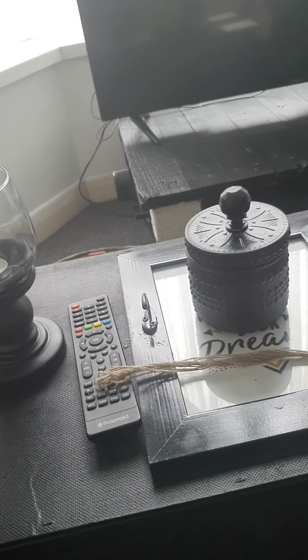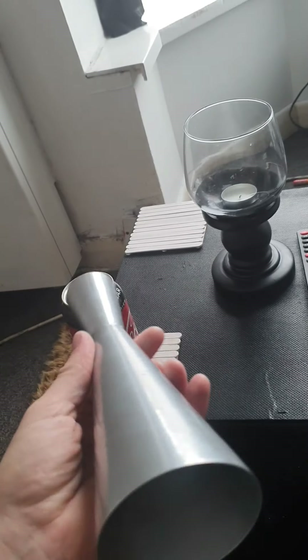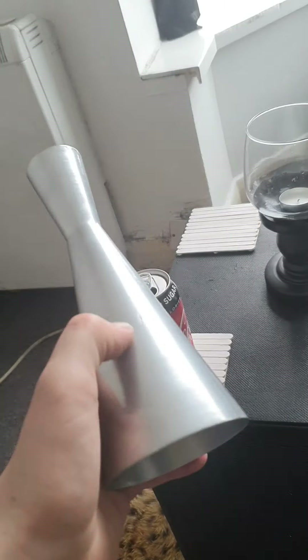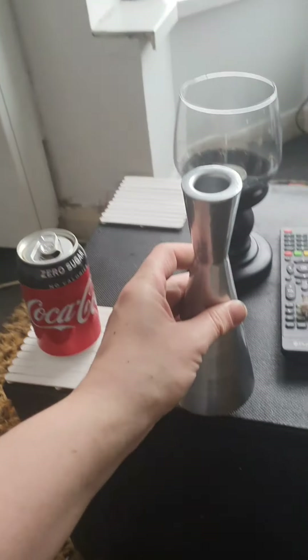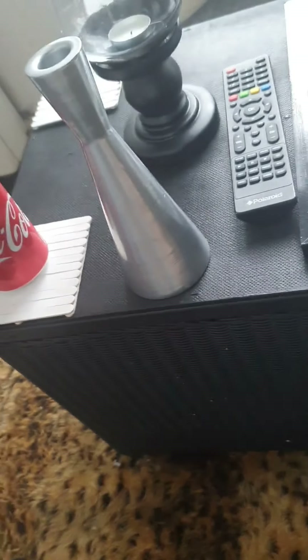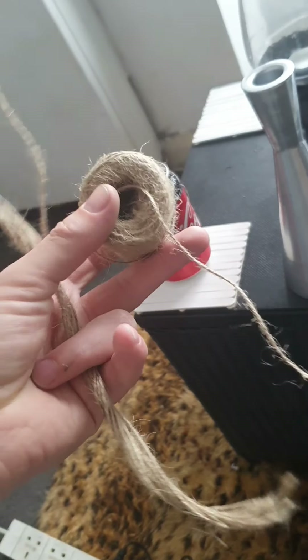I'm going to be doing a little crafting today. I've got two of these candle holder things — you can get these from Poundland, they were on offer for 50p. I'm going to be using the glue gun and putting little bits on it, doing a bit of decoration. I've got some string here — you get four in a pack for a pound from Poundland.